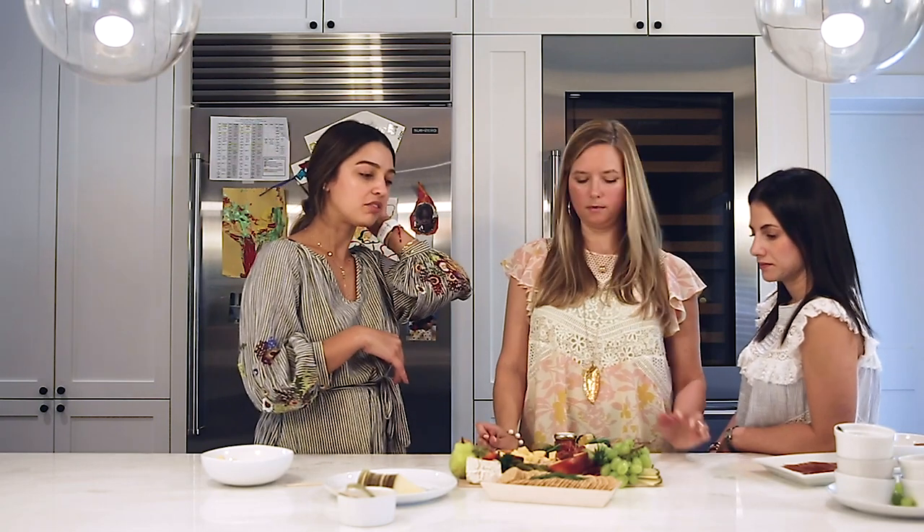If you're going to eat a blue cheese, you want a lighter cracker so the flavors don't compete. Make sure if you have a cracker with a lot of flavor, you pair it with a more plain cheese. It's a pairing with the crackers as well. Bread is also great — slices of baguette are wonderful. There are endless options for crackers and bread to complement your boards.